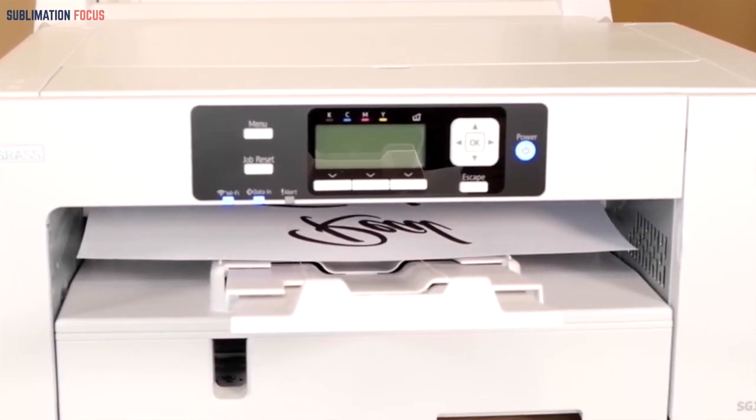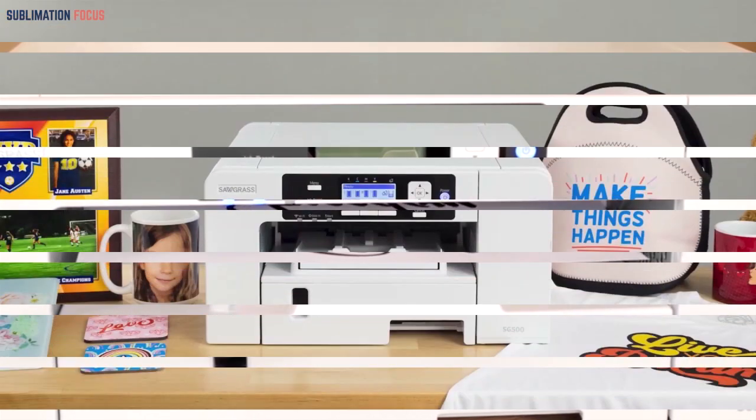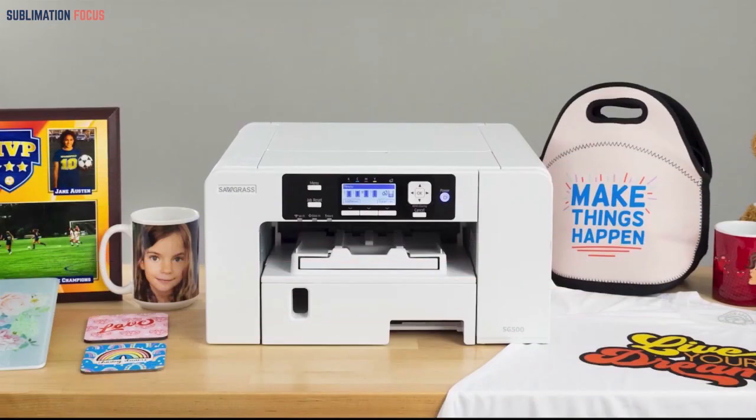It uses Sublijet UHD Sublimation Ink, which gives amazing results. Instead of investing in an expensive printer, I would rather invest in this affordable printer — it has all that a great printer needs.